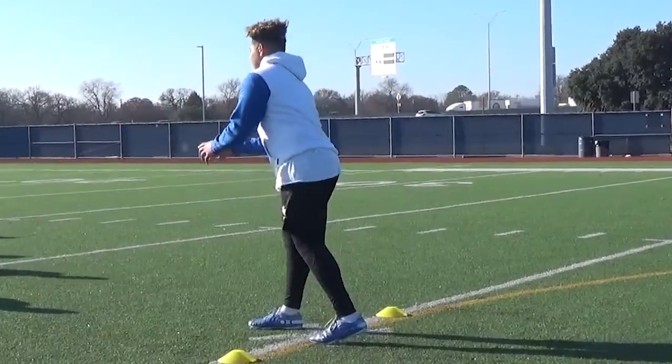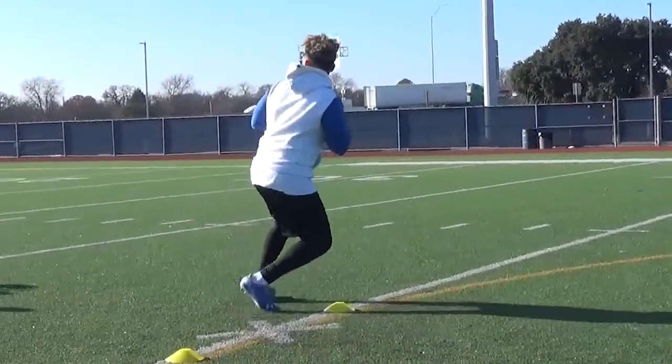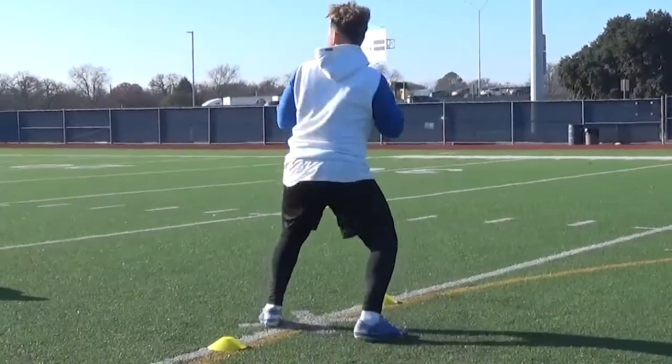It's a good drill for quarterbacks whether you're a beginner or more advanced. Just make sure you're always touching on those key points of maintaining the base, keeping the eyes up, and then quickly reacting to the throw, making sure that we're being as accurate as possible. Thanks for joining me today.